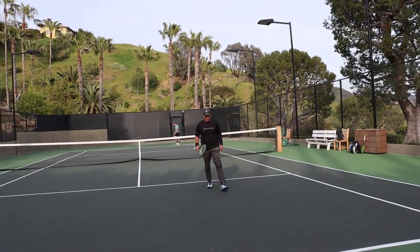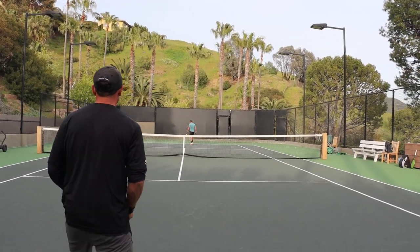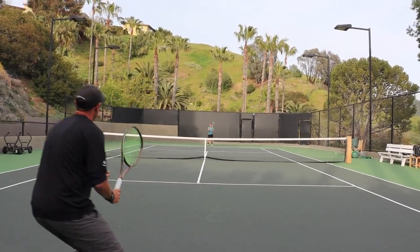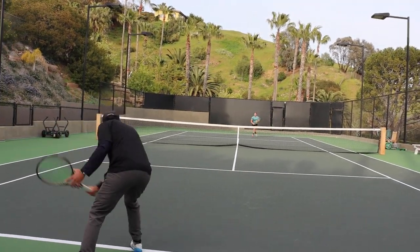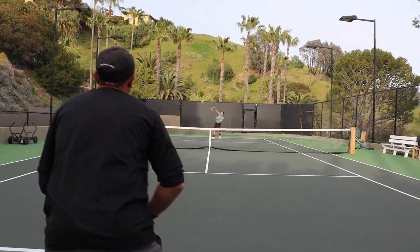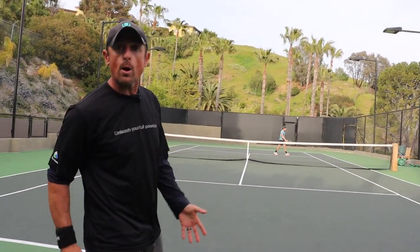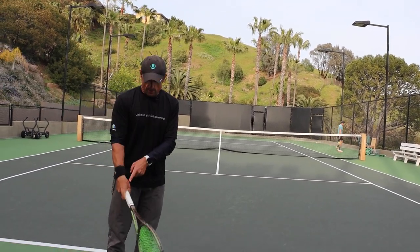Good, putting pressure on my opponent there. One more point. See Heine coming in on a good approach, but then volleying — also overhead. It's the same grip.